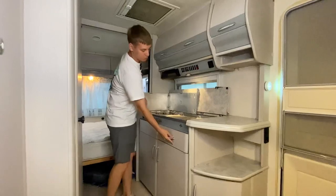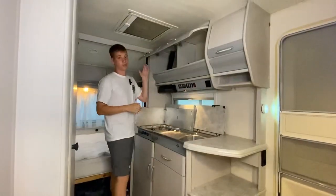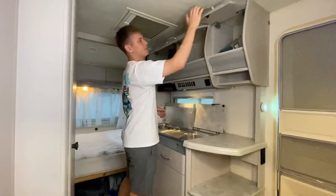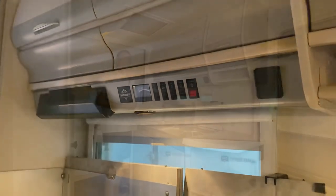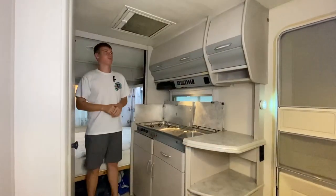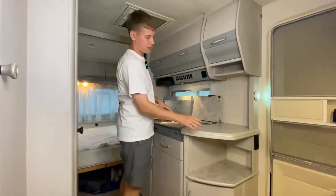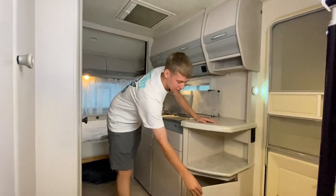Под раковиной — дополнительные места для хранения кухонных принадлежностей. Сверху над кухонным блоком также есть шкафчики для посуды. Над плитой уже установлена вытяжка. Сверху люк 40×40 для постоянной вентиляции воздуха, открывается с москитной сеткой и солнцезащитной шторой. У входной двери есть дополнительная угловая ниша с ящиком.